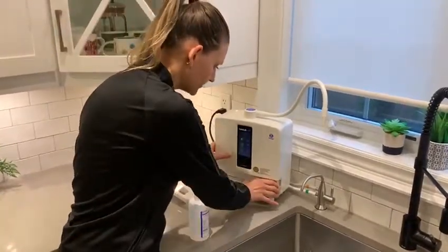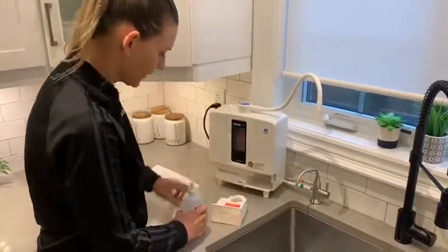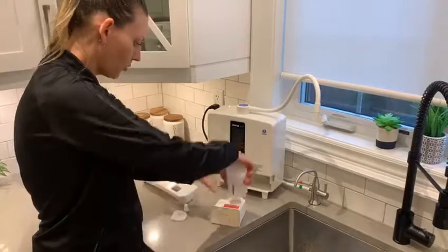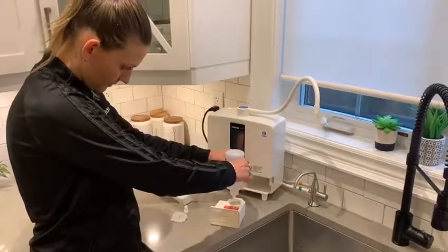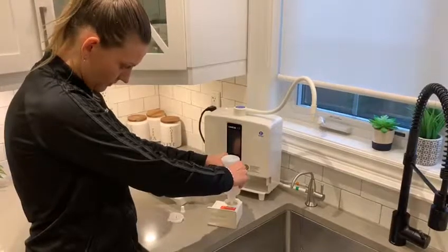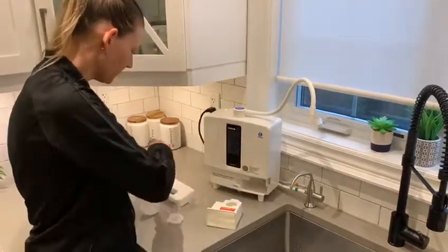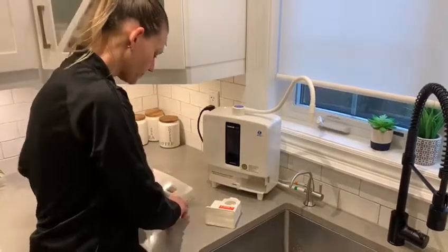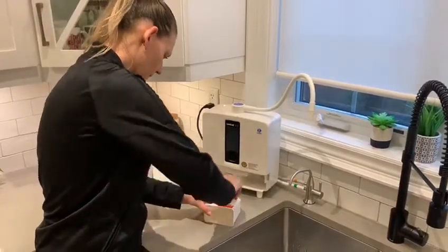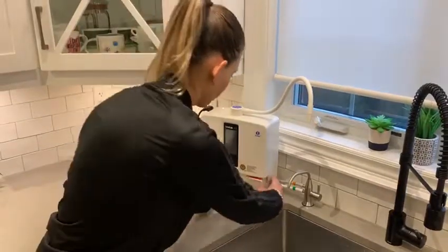What we're going to do is fill up the tank. As you can see here there's a compartment — I'm going to pour this whole bottle inside. This is enough right now. Lock it up, push it in, and make sure it's secured in place.